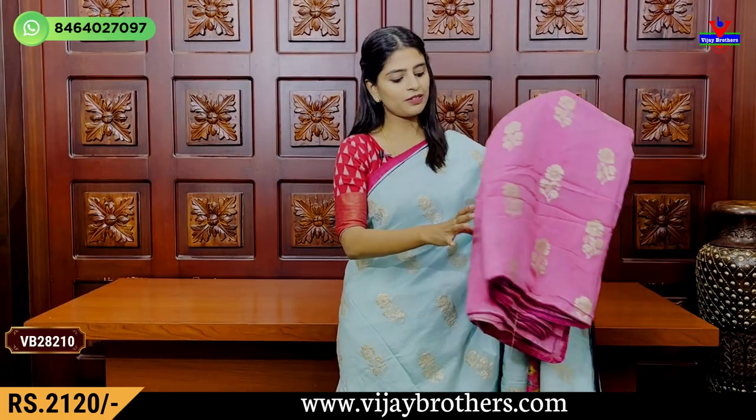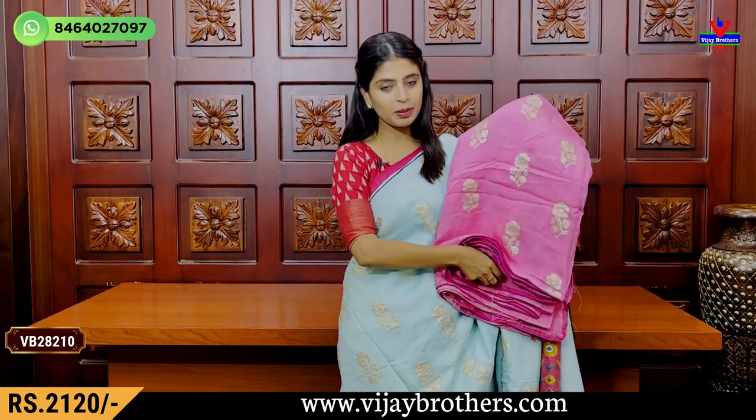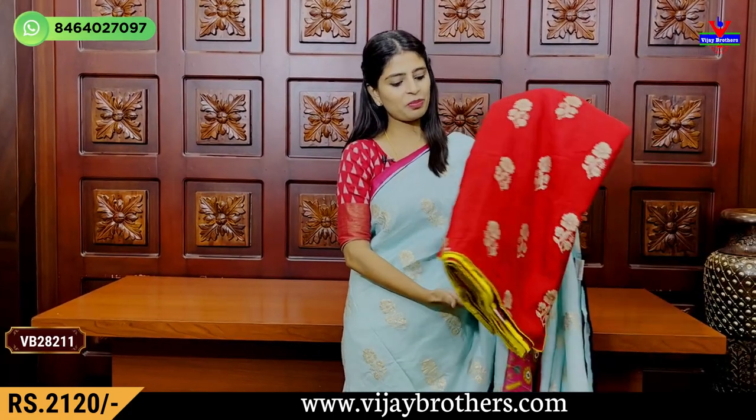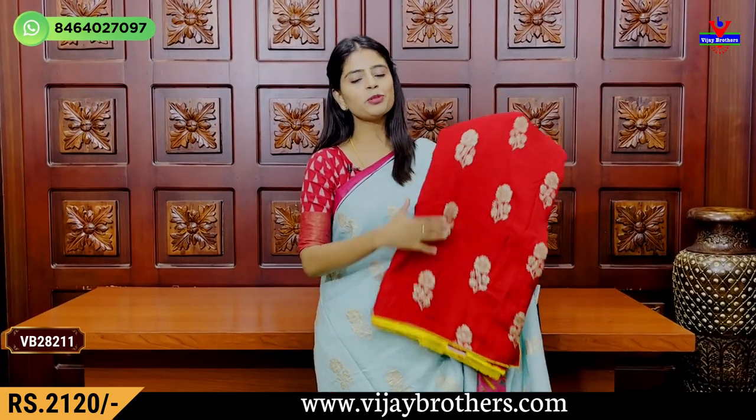The price is Rs.2,120. We have two colors. My next is pink or dark pink, with a dark pink blouse. It is a complete weaving pattern. We also have a yellow color combination at Rs.1,120.